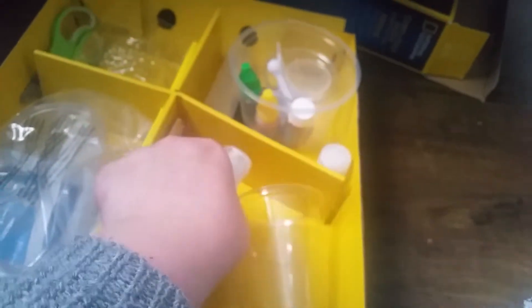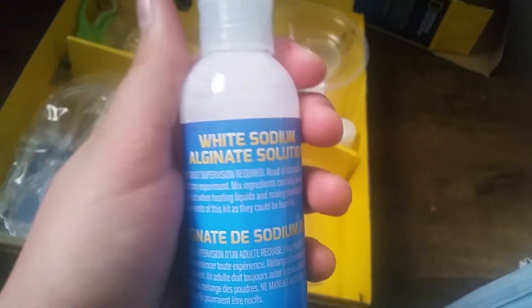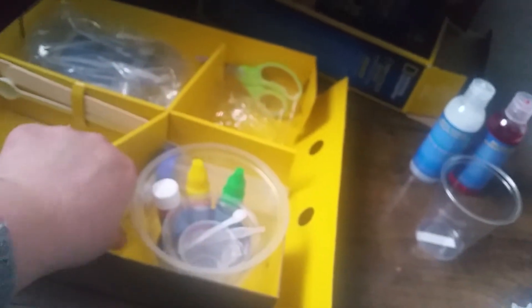Okay, before my phone dies let's get to this part. First we've got sodium alginate solution — correct me nicely if I say it wrong — and then this one's the same but red. We've got a cup too — those are my scissors, they didn't come with the set.